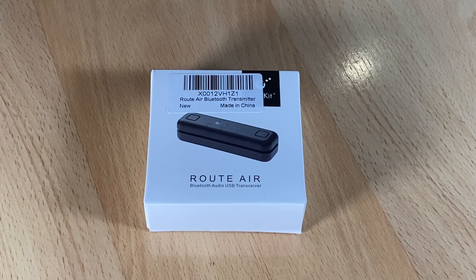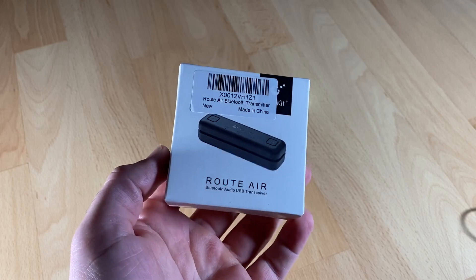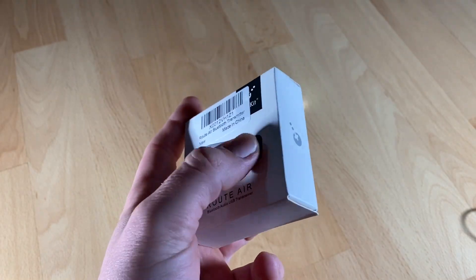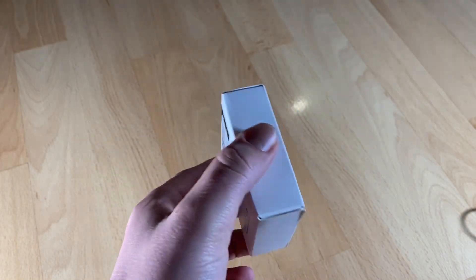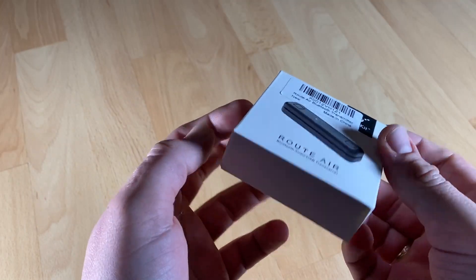There's a little problem if you have a large family and you like to share audio — it is not so easy to get a headset connected to your Nintendo console. But with this transmitter it is able to do this. It's called the Gulikit Root Air Switch Bluetooth adapter, wireless audio transmitter with aptX low latency.